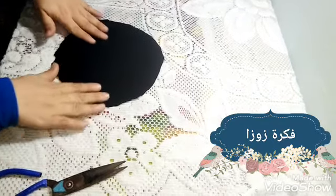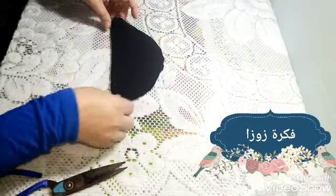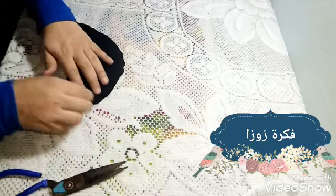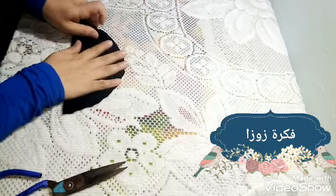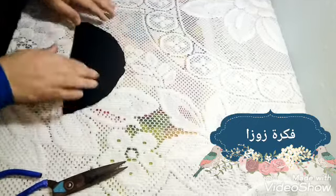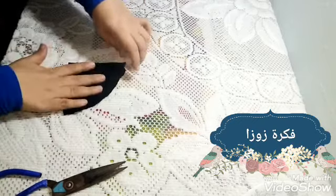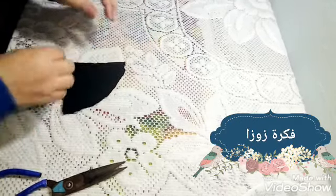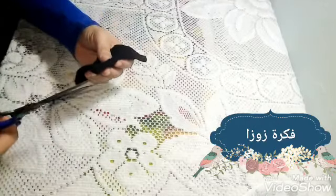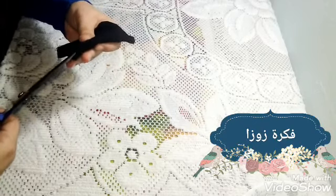قصيت الدايرة على قد الطبق - طبعا الطبق يبقى وسط، مش الكبير ولا الصغير. هقسم القماشة بالنص، هتبقى على اتنين، وبعد كده هتبقى على اتنين تانيين، فهتديني أربع قطع من القماش. طبقتها على اتنين تانيين، عندي أربع قطع، هبدأ أقصهم كلهم.